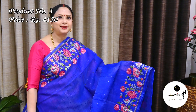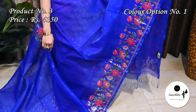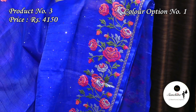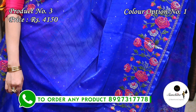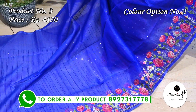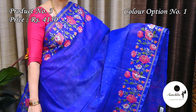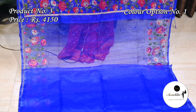Royal blue with multiple colors — Saree No. 3 priced at ₹4150. Bright colorful border. On the border there is a simple golden zari line along with beautiful leaf floral vines in resham weaving. The entire body of the saree has got sequence work in weaving. Beautiful pallu with leaf floral motifs in multiple colors. Plain blouse piece in royal blue color.